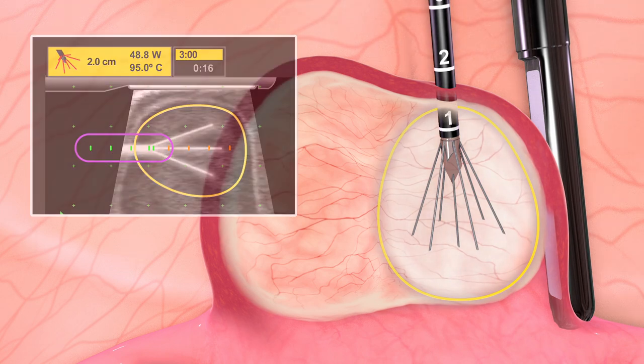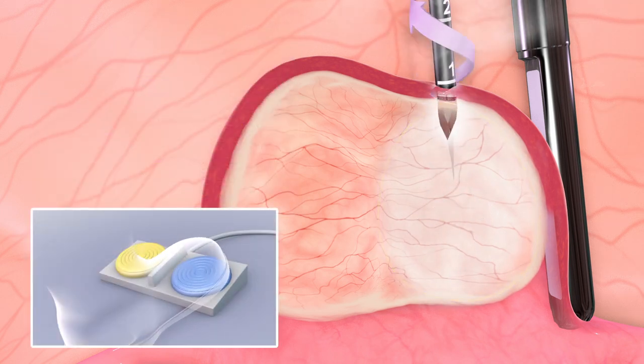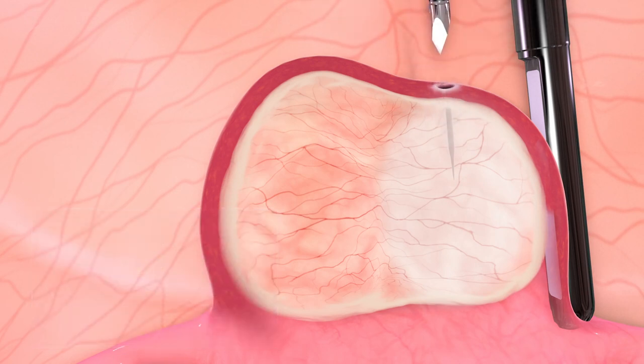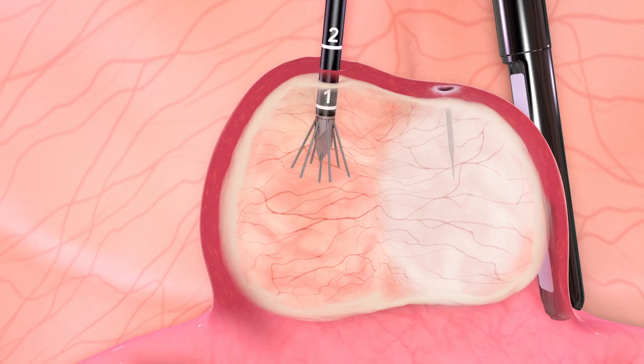After each ablation, the arrays are retracted into the handpiece shaft before the handpiece is withdrawn from the fibroid with coagulation. The steps are repeated with overlapping ablations until all the fibroids are fully treated.